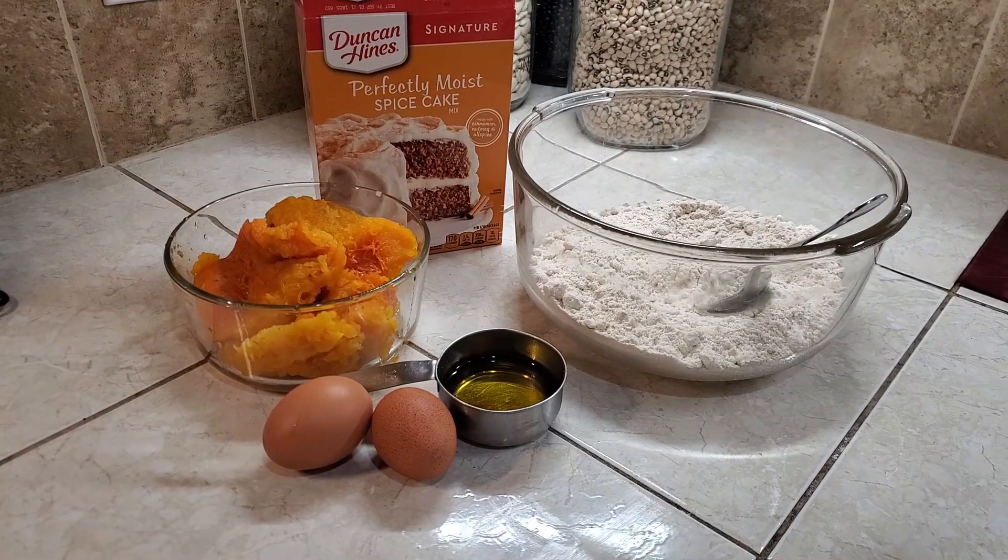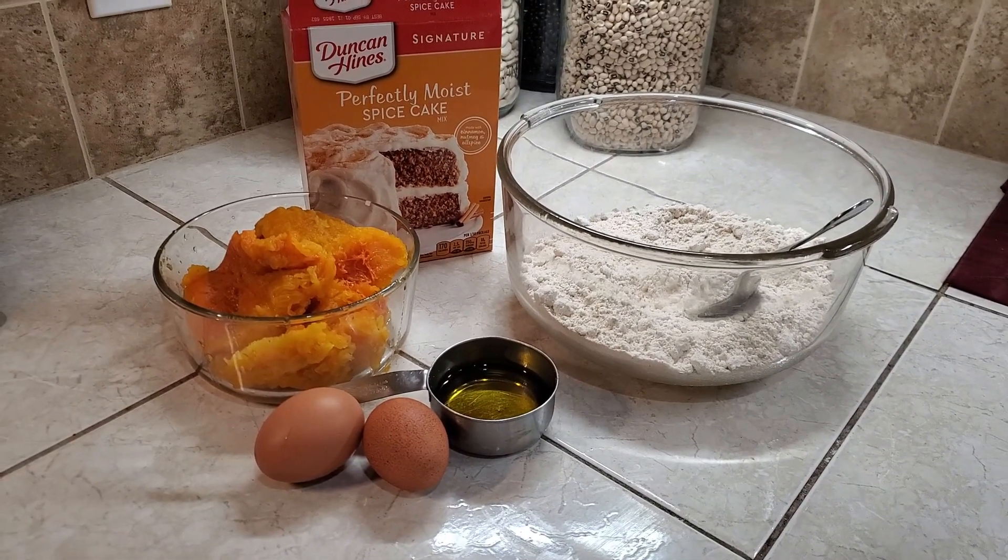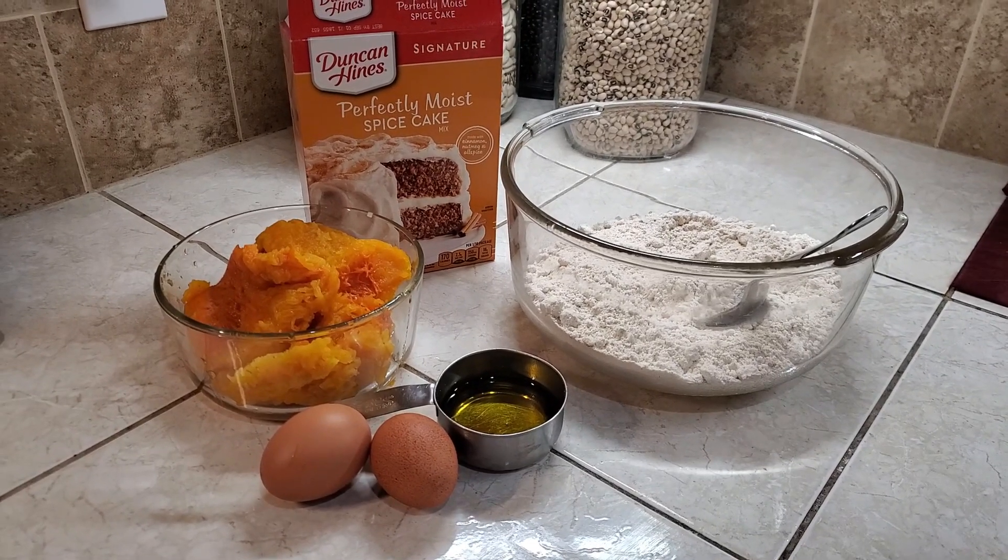Hey guys, welcome to Crazy Days. Today I'm going to be using our Cherokee Tan Pumpkins in a different way.